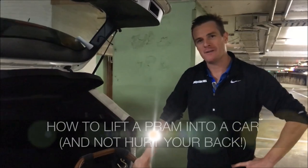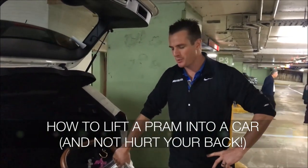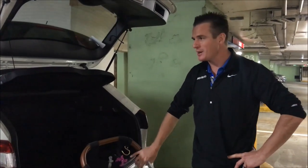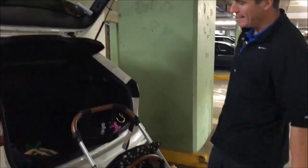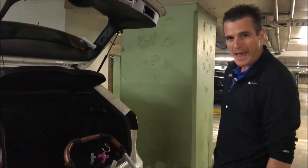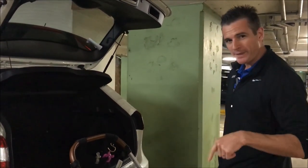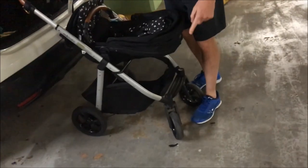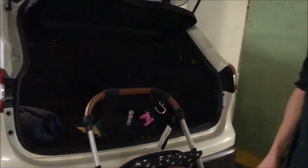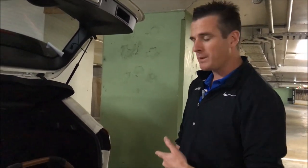Here's a special video for all mums trying to put prams in cars with back injuries. We've got Kim in her car with the baby in the car seat. We're going to show you how to put a pram like this — a four-wheel pram, which is one of the hardest prams — into a car without wrecking your back. This is really important lifting-wise if you've had a back injury, and doing it properly should prevent a back injury.